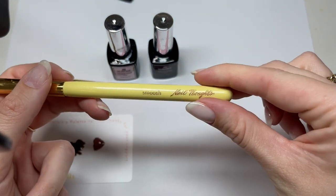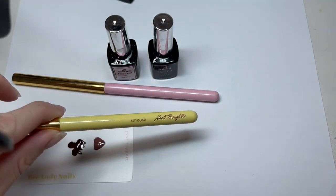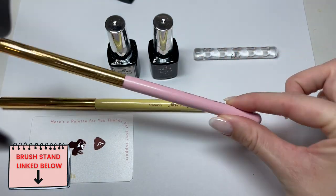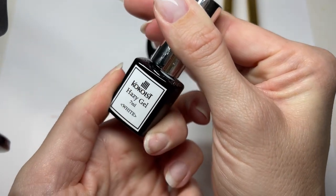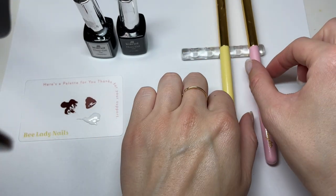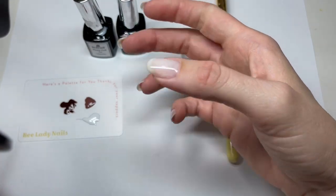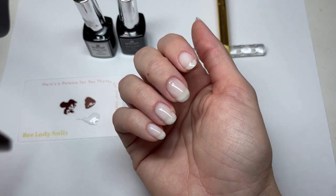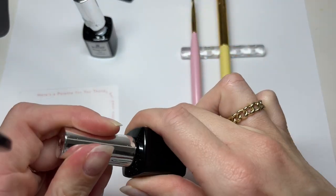Then we're gonna use the smoosh brush — we'll see, sometimes I pull out brushes thinking I'm gonna need them and I don't. So those are the two brushes I'm gonna use with my little brush stand so they don't roll away from me. I also blobbed some of the white hazy gel onto my palette. A side note: if I'm not confident in a design, I start it on my thumb first — so if that one looks bad, at least I practiced it and then the rest look good.